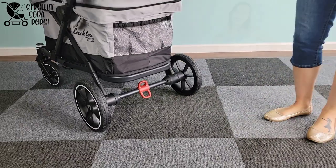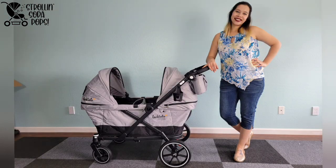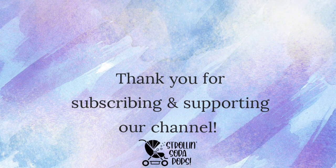Make sure to hit the notification bell so you see our individual review and the three-way comparison to come. Thank you for watching — I hope it's been helpful. Please like, share, and subscribe as it really does help our channel. If you have any comments or questions, feel free to drop them below and we'll get back to you. See you on the next one!